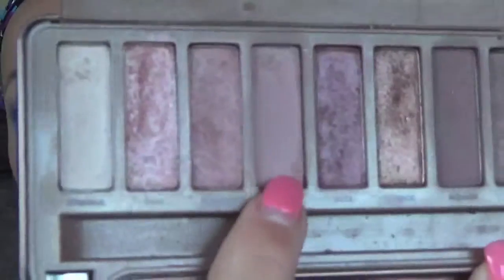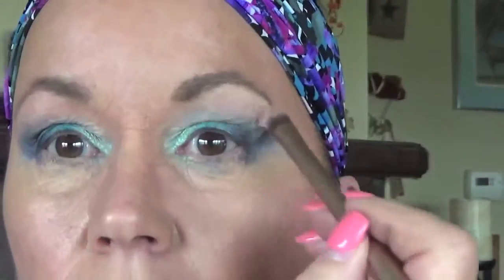I'm going with another brush into my Naked 3 palette, using the color Limit — a light pinky-mauve, warm rosy pink — and placing a little of that up at the very top. That's just going to keep the look warm.